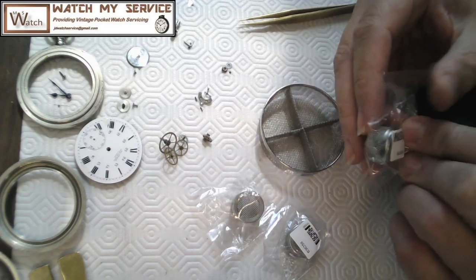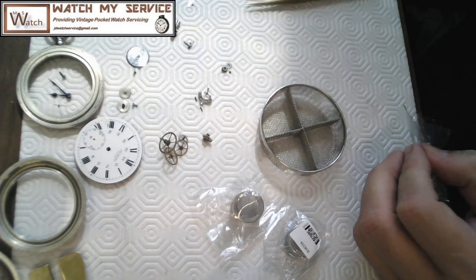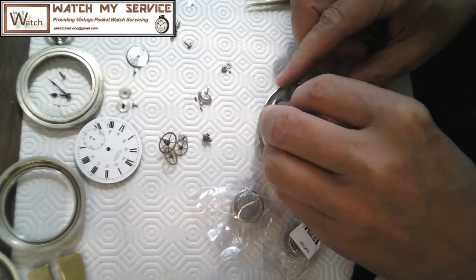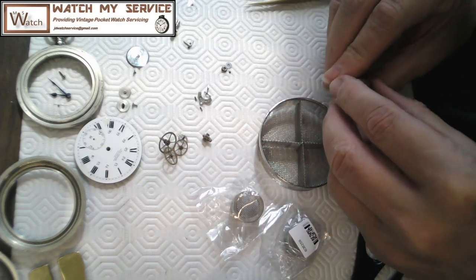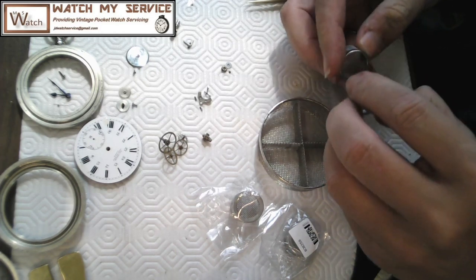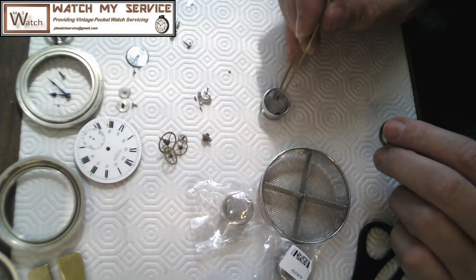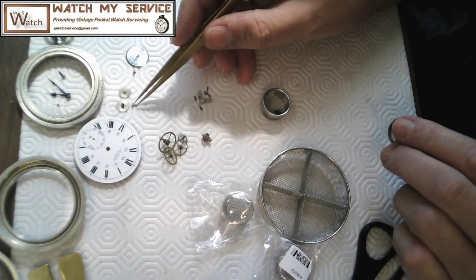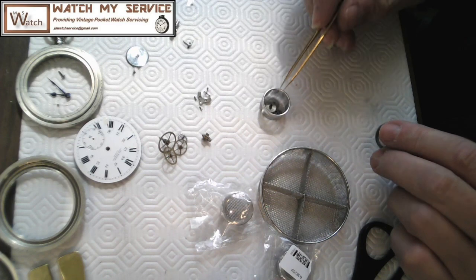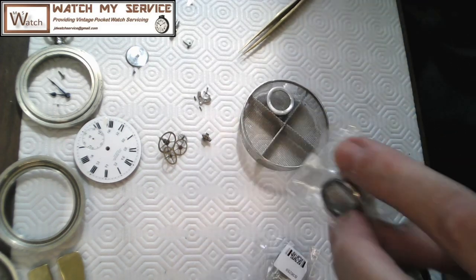The small baskets fit inside the big basket perfectly. Using my thumbnail I open the lid — I should always keep my nails long for this work. Into this small basket I can throw a mix of components: the minute wheel, the hour wheel, and some small parts. I close the small basket down and put it in the big basket. That's phase one — I'm having fun here.